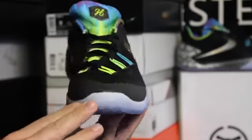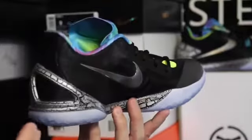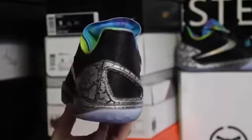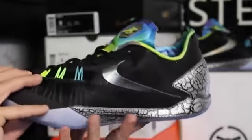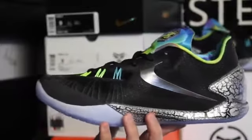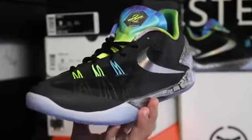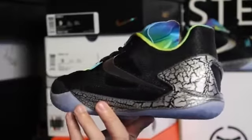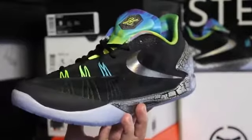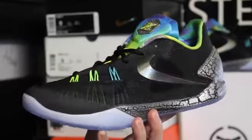Alright guys, so here they are. This particular colorway retails for $120 — it is the all-star version so it's a little more expensive than the regular pairs. The only other pairs available right now are the fragment pairs, which I believe were only in NYC and online, but I think they sold out already. Those were $140. I'm hoping the regular pairs are about $100, because the tech used isn't really worth even $100 in my opinion, but the shoe does look cool.